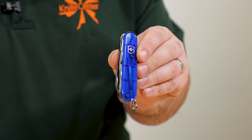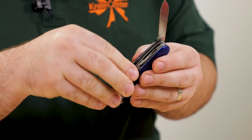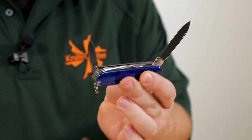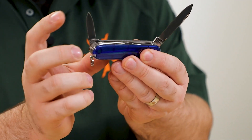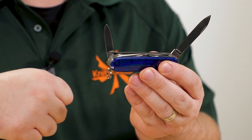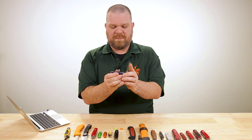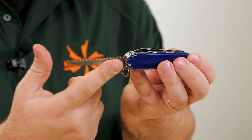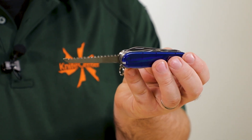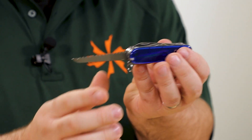The Huntsman has a great set of tools for the outdoors user. Like the Tinker, you get a pair of blades — a larger one for general purpose and maybe food prep, and a smaller one great for detail work and whittling, which is a great Boy Scouts pastime. For any outdoor Swiss Army knife you want a saw, and they do a really good job with these pocket saws — they are sharp, they cut really well for their size. Definitely essential.